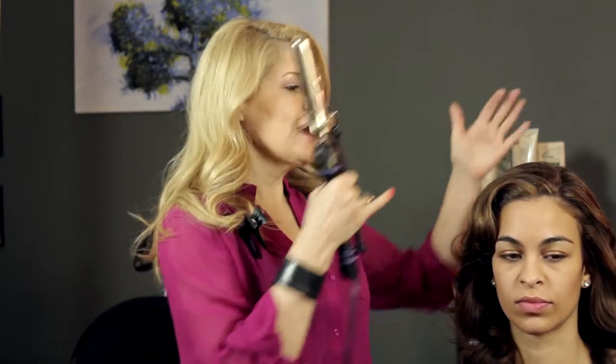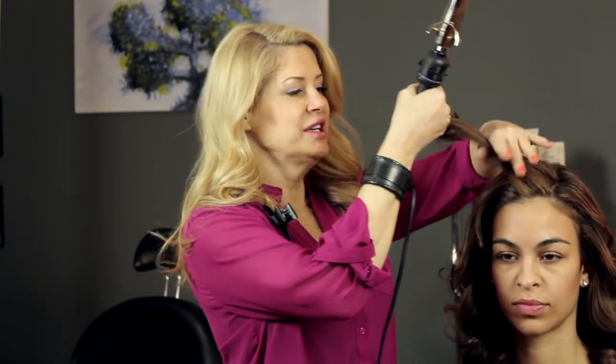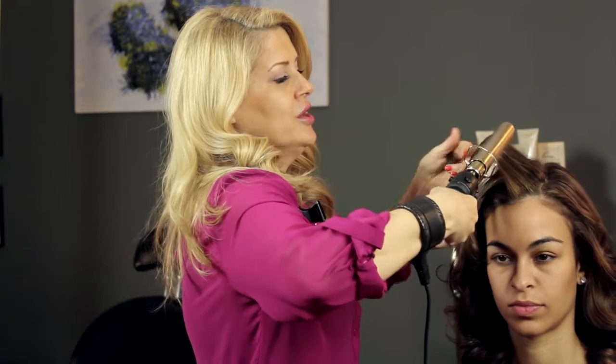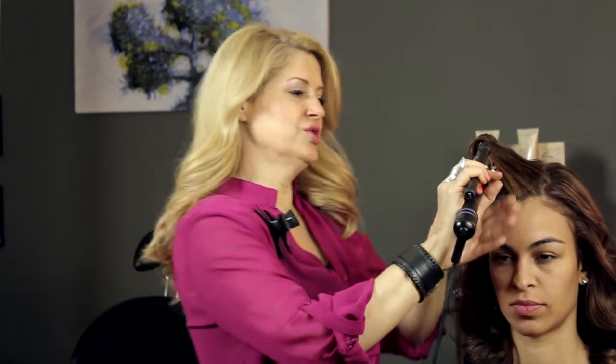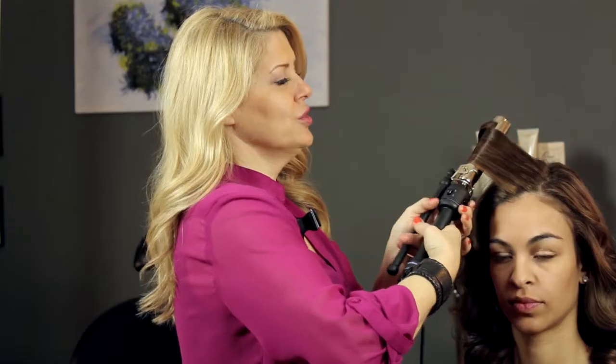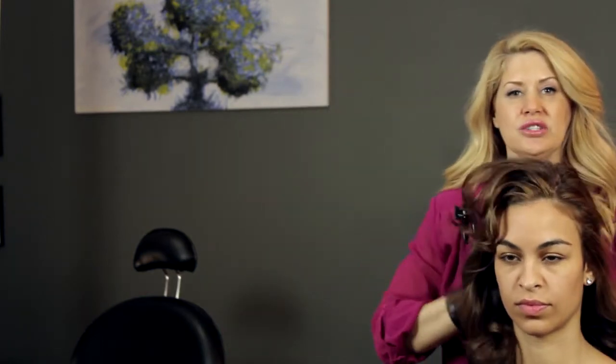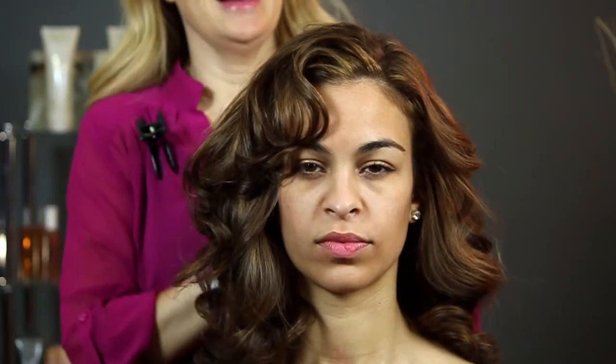So I'm going to show you what I did. I took the hair and curled it in small 1-inch sections with the iron facing down so that the curls actually go in a downward direction, and I just did that throughout the entire head. Once I was done with the curls, I took my fingers and just gave the hair a little shake — you don't want anything that's too tight looking, you want it to be very sexy and very glamorous, really loose and pretty.